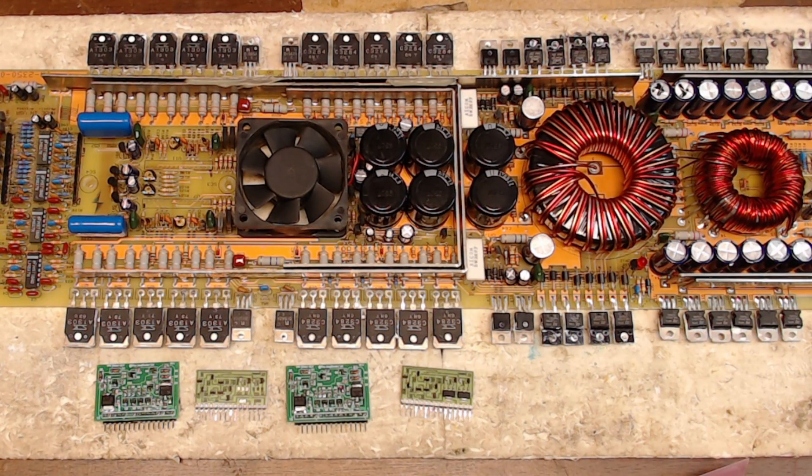Welcome to another video from Ellensburg Amplifier Repair and Service. My name is Todd, and here today we have a Precision Power PC2350 that came in for repair. There are just a couple of things I wanted to go over on these Precision Power boards.